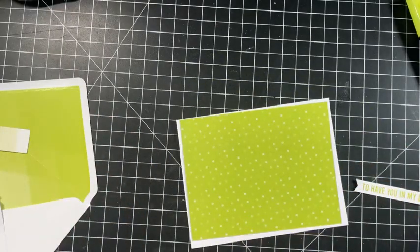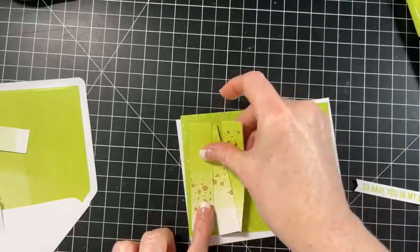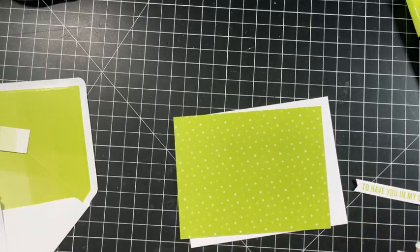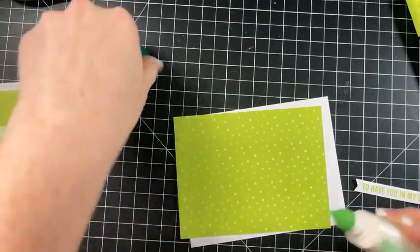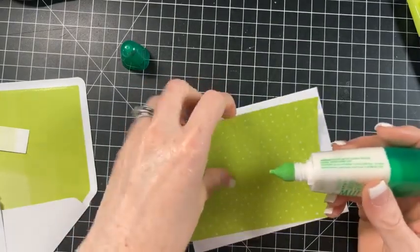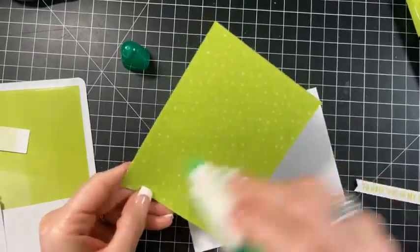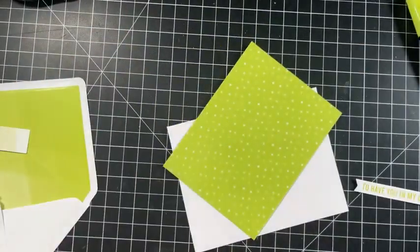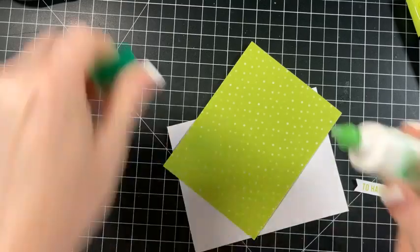What would be better? I think maybe the design side since that's solid. Okay, that's fine. So I'm just going to use liquid glue and I have about 30 of these in my drawer.